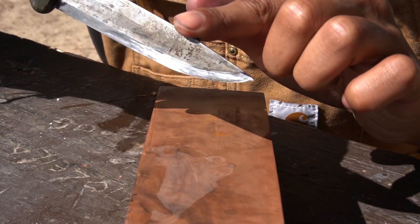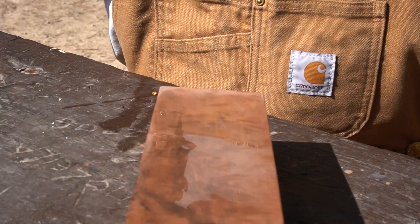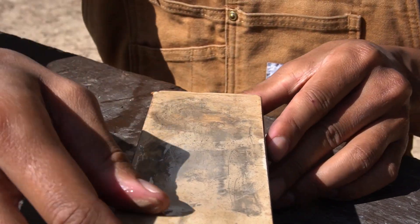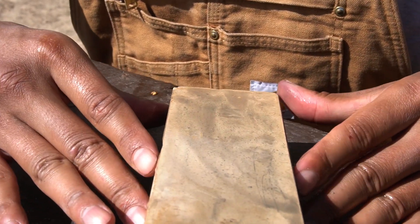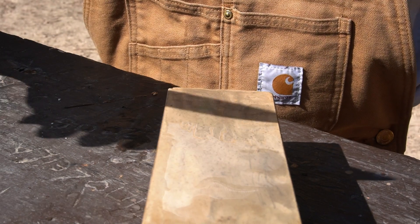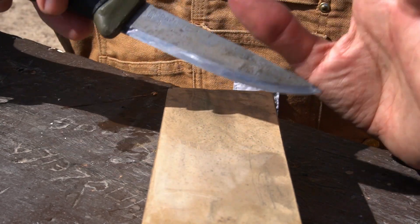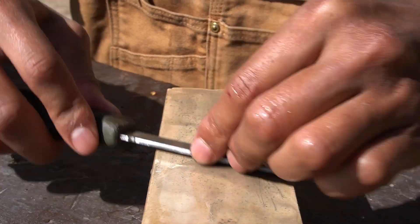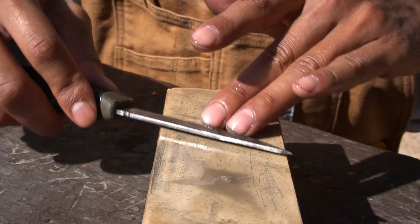Now flip it to the higher grit — the 6000 side — and make sure this side is also wet. You can repeat the same process. You don't need to add marker again once you've gotten the feel for it. This side is noticeably quieter and you'll see even more pieces of metal, which means you're doing a good job.